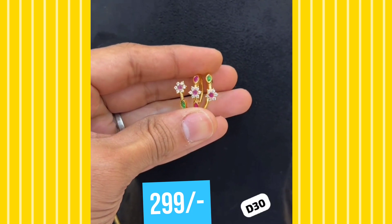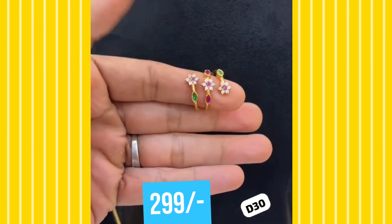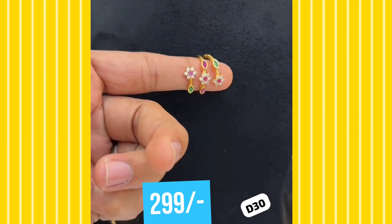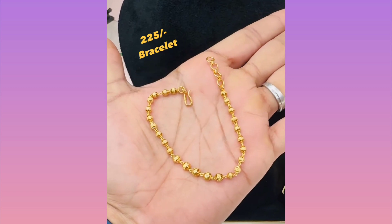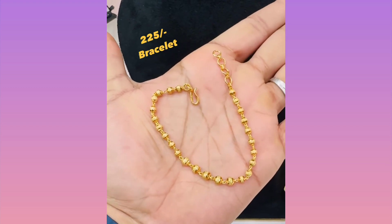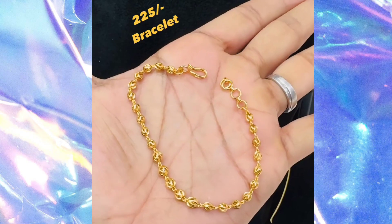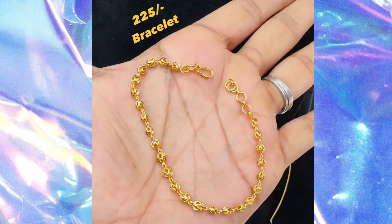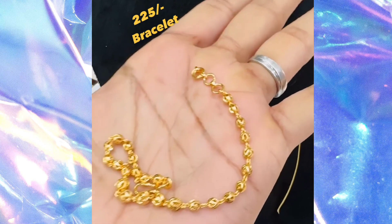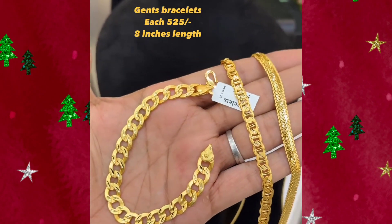Next, this one is 299. This one is a multi-color ring. This one is adjustable finger rings. This one is 299. This one is 599. It is 299. This one is 299. This one is 250.